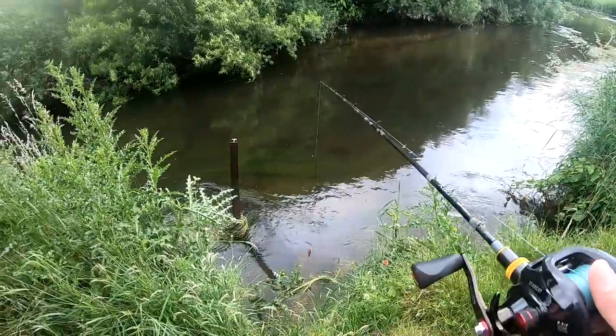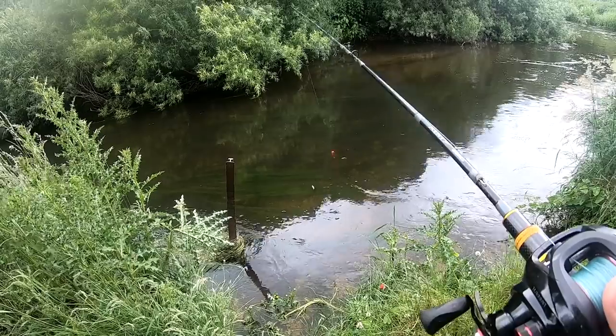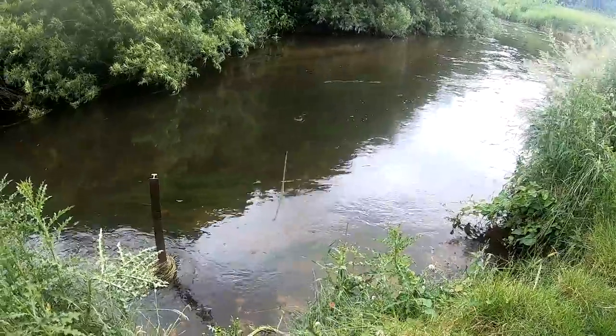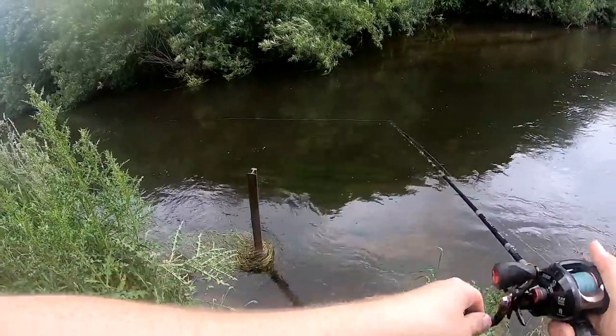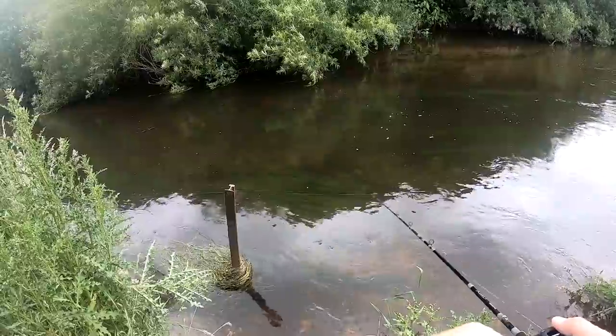It was supposed to be ultralight with my ultralight rod, but instead I just figured I'd bodge it with my casting setup to see if I can get any fish with this. I know I'm going to struggle casting, especially the surface popper because it is a micro popper. But hey ho, let's see if we can get anything. God, it looks amazing.